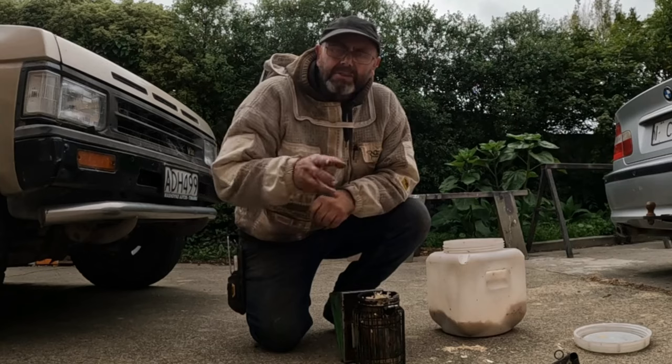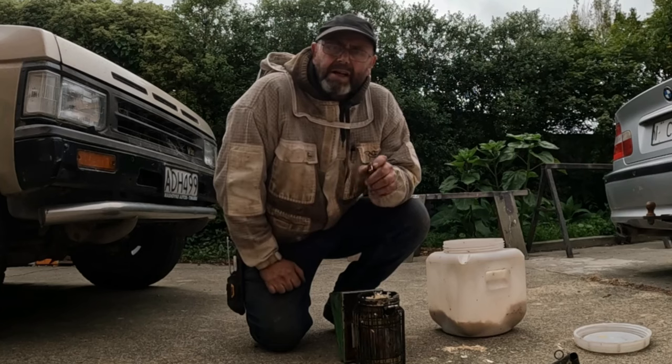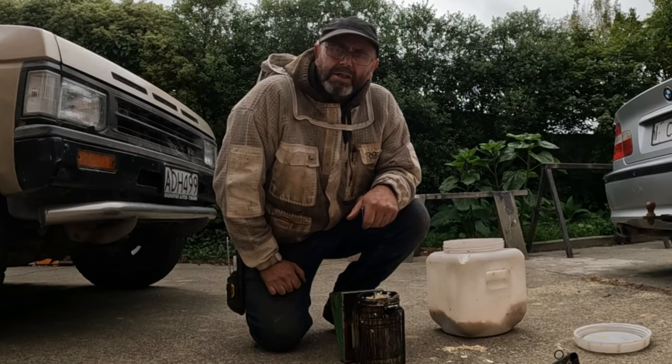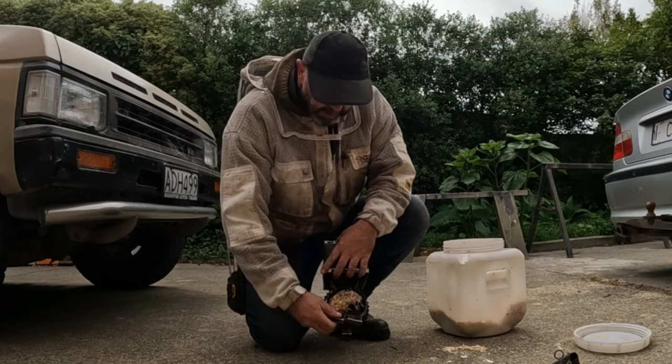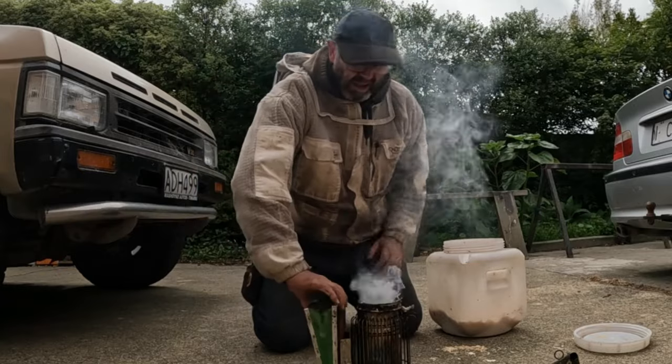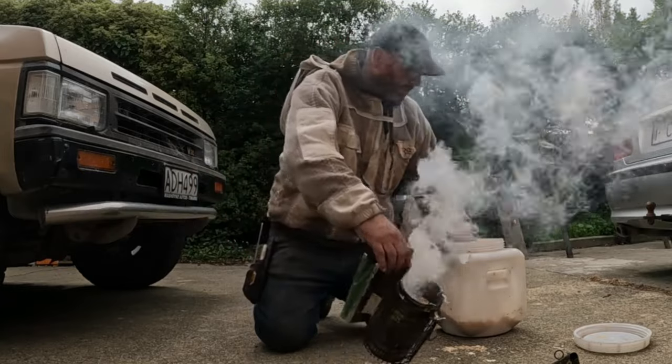G'day! I've just got a couple of small jobs to do today. I'm going to take some queen cells out of a grafting hive and then I'm going to set another hive up ready to do a graft tomorrow. It's a horrible cold day here but just got to push on. I'm going to start by taking the queen cells out, put them in the incubator and then move on to the next hive.